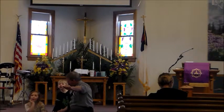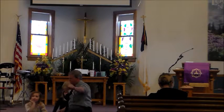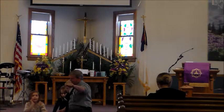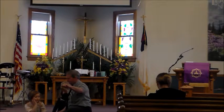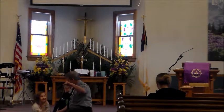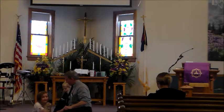Dear Lord, thank you for Jesus and the cross on which he died, to show us his love. Now help us take up our crosses and go where you'd want us to go, to share your love. Amen.